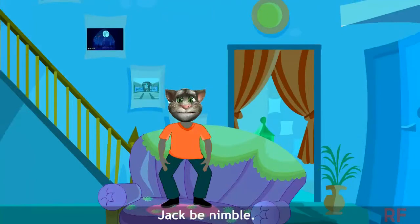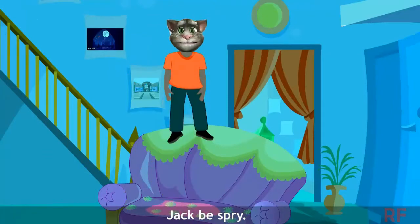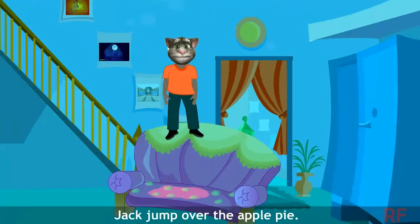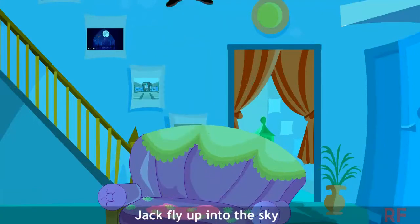Jack be nimble, Jack be quick, Jack jump over the candlestick. Jack be nimble, Jack be sprite, Jack jump over the apple pie. Jack be nimble, Jack jump high, Jack fly up into the sky.